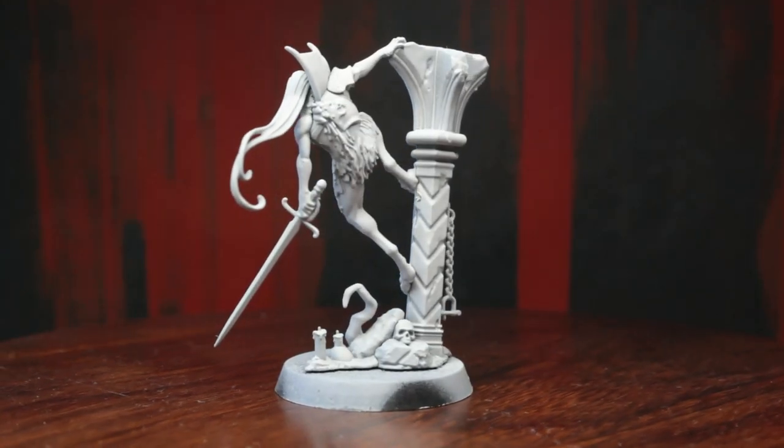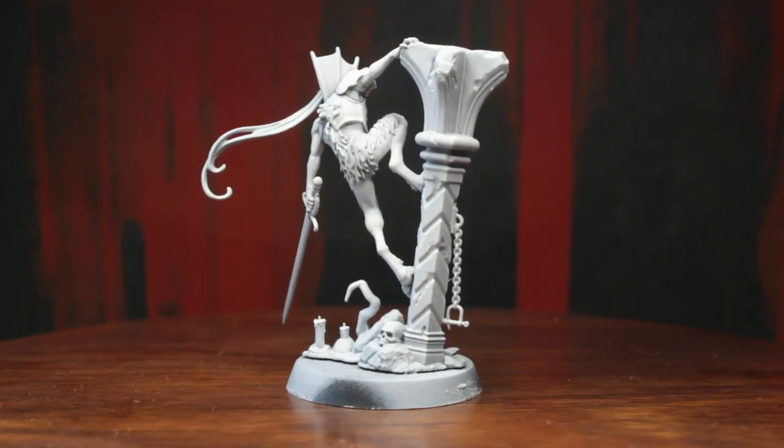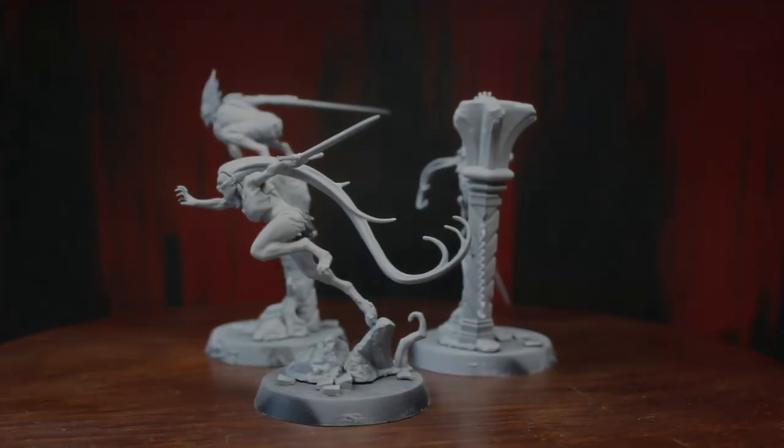Quite fitting lore for these awesome looking miniatures, but we're not here to listen to ghost stories. Pick up your brushes, ready your paints, and without further ado, let's get going!